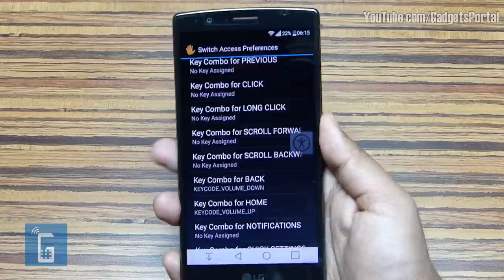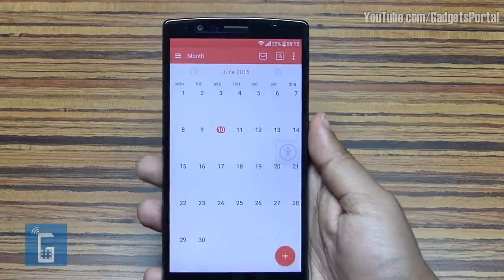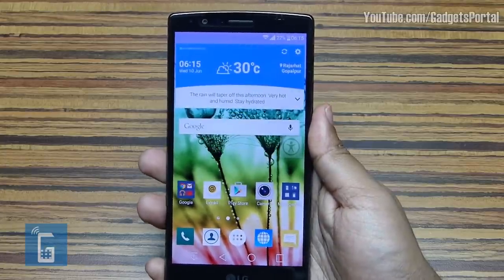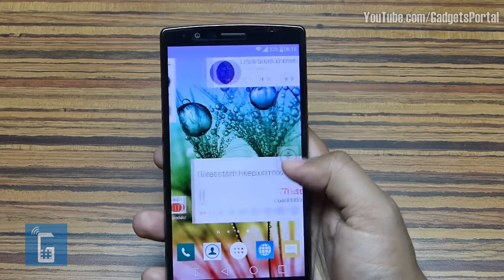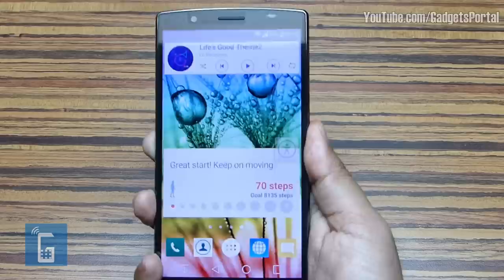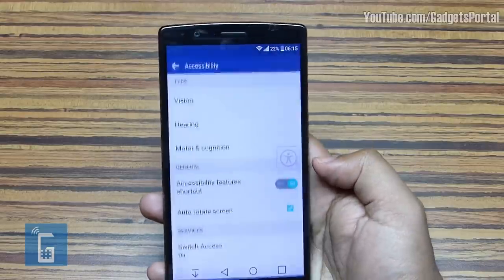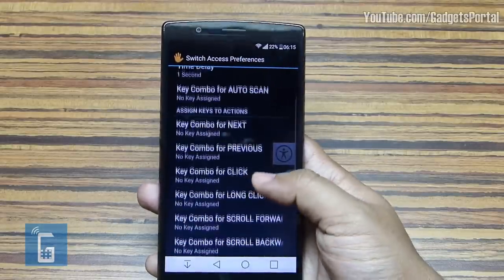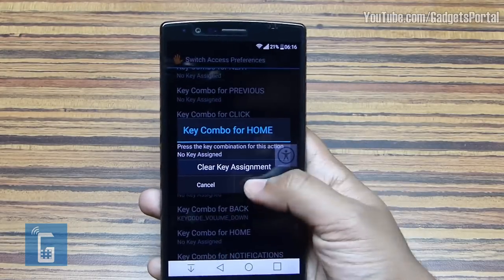Now you can just press these keys to navigate the screen. For example, in the Calendar app, press the volume down key to go back, and use the volume up key to go to the home screen. To control volume, you can use the Touch Assistant key or just place a volume widget on the home screen. The hard keys can be assigned other tasks such as scrolling, selecting, and bringing down the notification panel. There is a full list of actions you can perform and assign or clear.